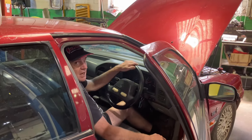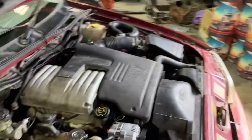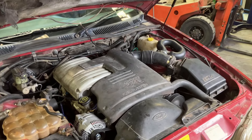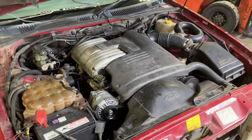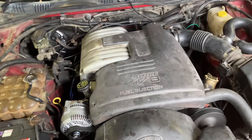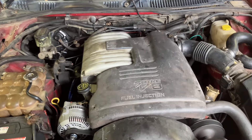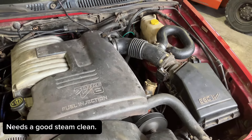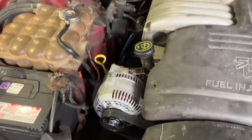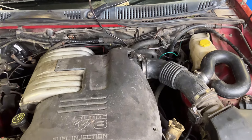The tailpipe looks bigger than stock — maybe a sports muffler or something. There was a bit of a whistling noise from under there; I'm not sure if it's a bearing or something. Run it and if you notice something that's not right, let me know what it is. It shouldn't be the recently replaced part, but we'll see.